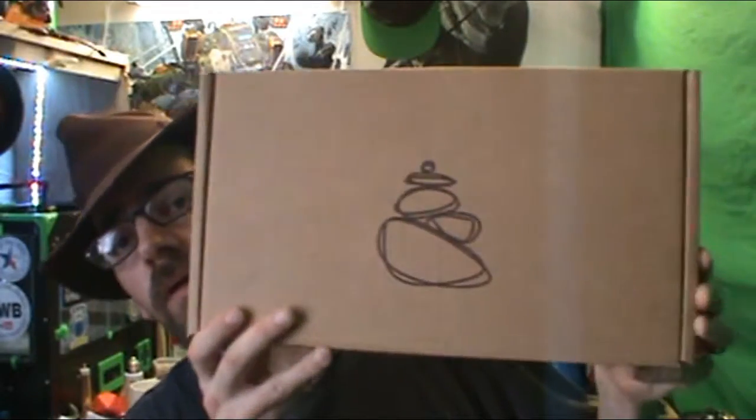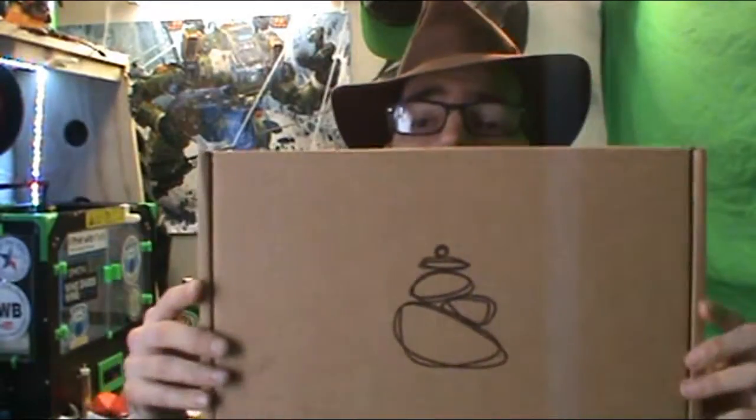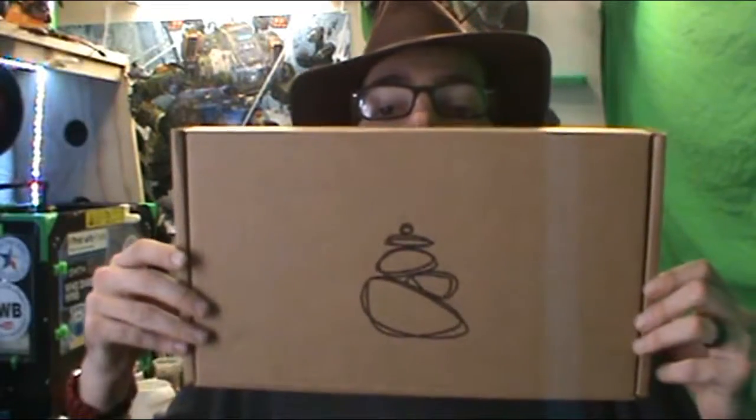Hey YouTubers! Let's see what's inside here. I already know — I had to double check to see what's in there — but you guys don't know what's in here. It's out there, and it's really almost bigger than my face.